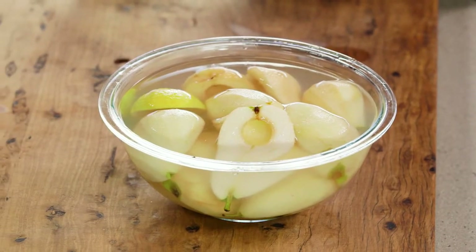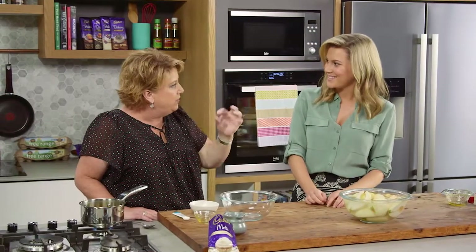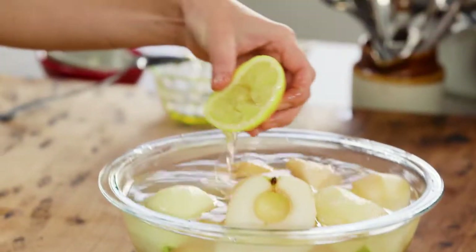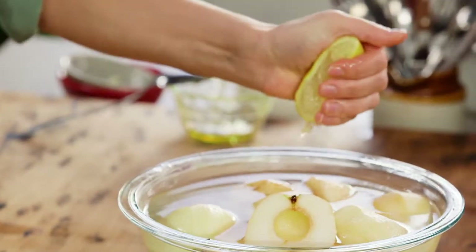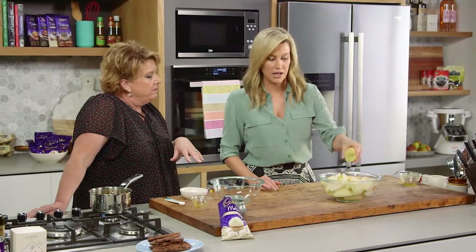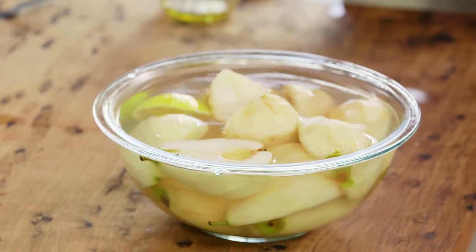The pears we're using today are little corellas. They're usually sort of green with splodges of rusty red color on them. They're great for cooking — you usually buy them quite firm, and they hold their shape nicely, much like a Granny Smith apple. You can see we've placed the peeled pears into some water with lemon to stop them going brown, as they oxidize quite fast.